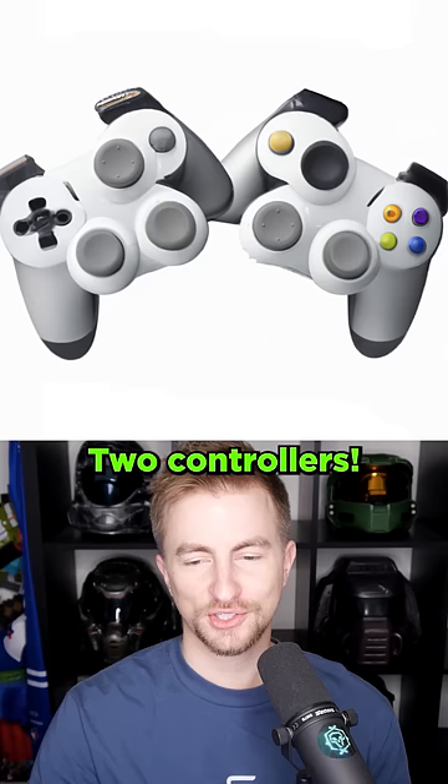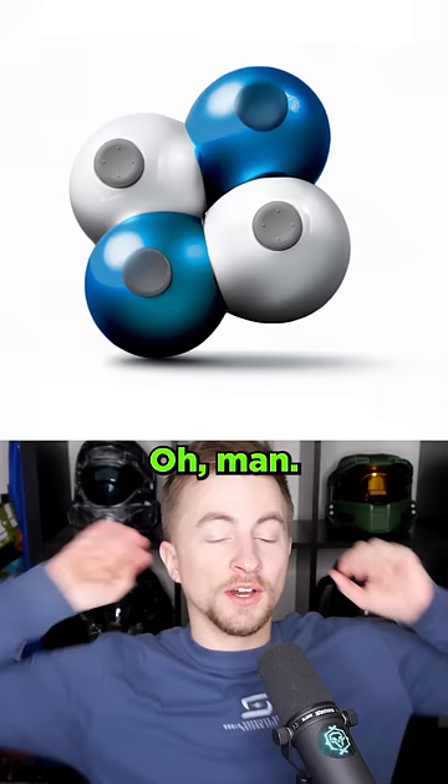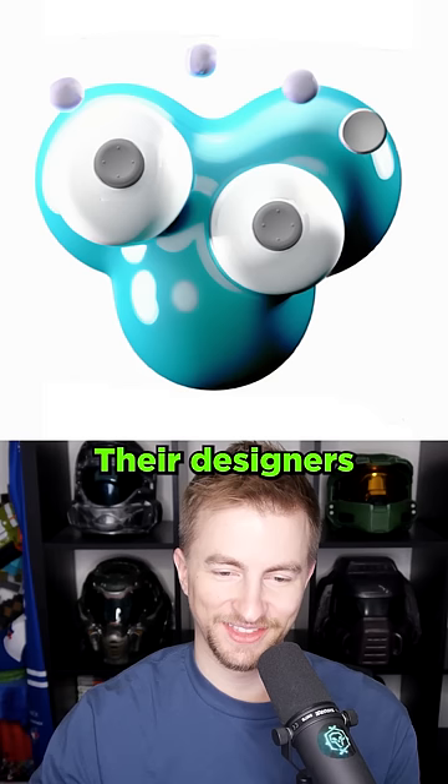Video game? Two controllers. Alien controller? It's an alien with a controller. Gloobo. Oh man, Gloobo is doing some weird things. Their designers are wild.